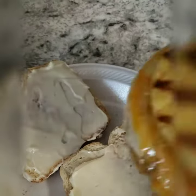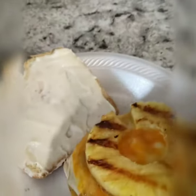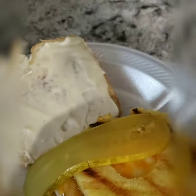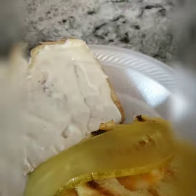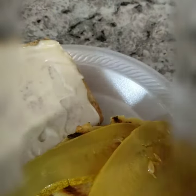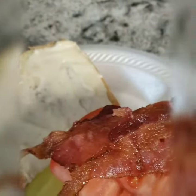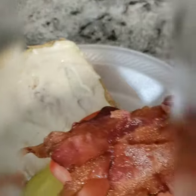To the bread you add your patty with your pineapple, and get some tomatoes and pickles. Here's the pickles, here's the tomato. And then get a few strips of bacon, and top that bad boy.